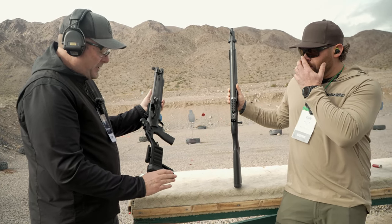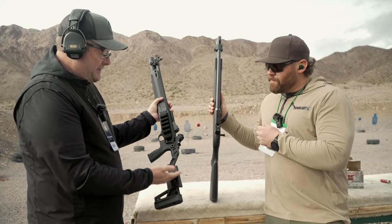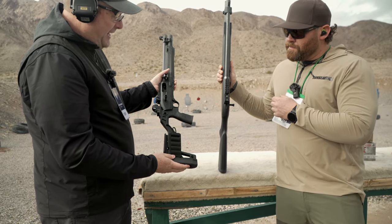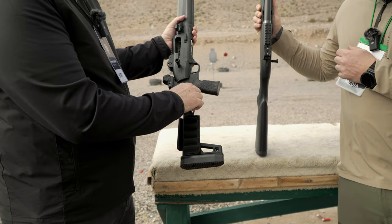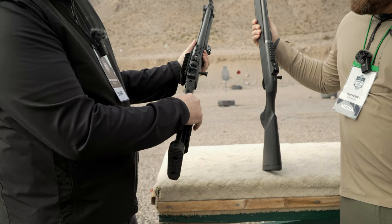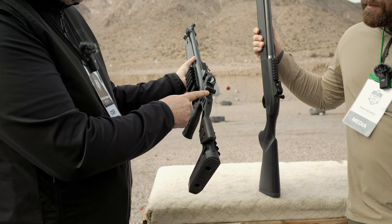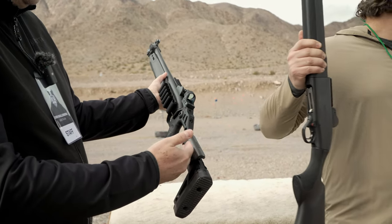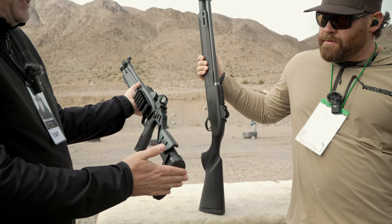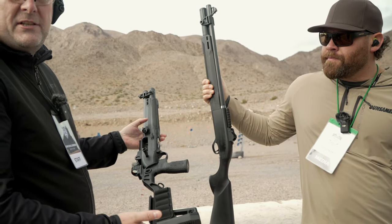We're not exactly sure yet. But the Chisel stock will come most likely in a folding capacity — this one's a fixed — but you'll notice some really interesting features here. It's got the ability to take an AR-style grip on it; this is a Daniel Defense grip, for example. It allows you to mount your red dot right on the stock, right in front of your line of sight where your eye's at, and there's a lot of adjustability for the cheek riser — lower and raise the cheek. You can also change the length of pull pretty easily on these. So these will be more of a limited edition down the road to come.